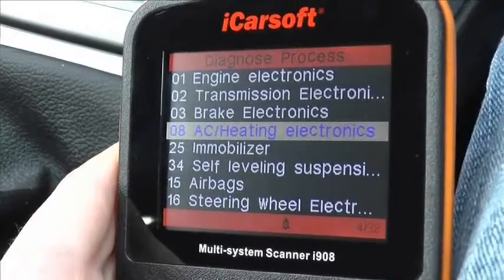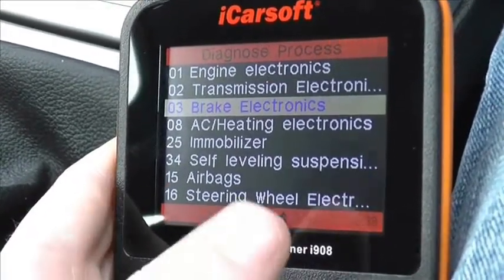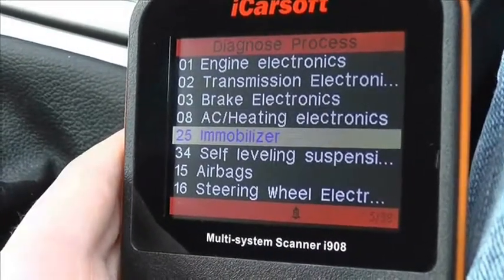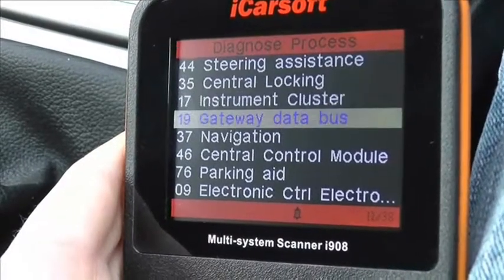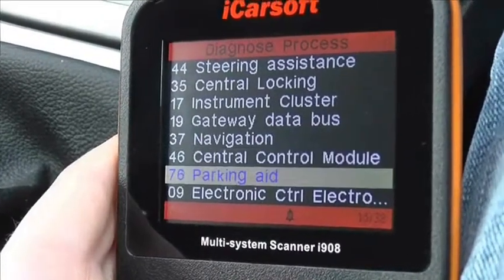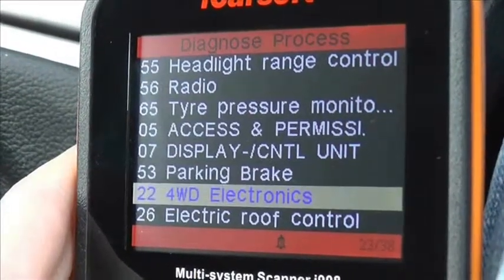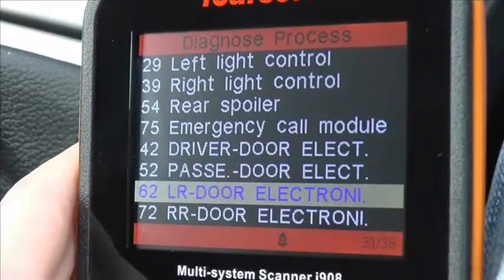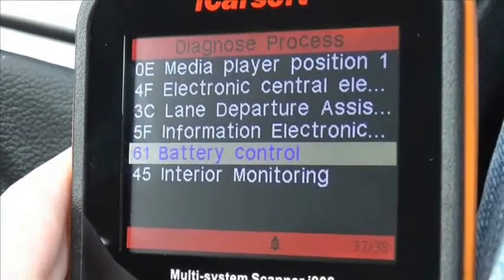When using this tool there are a lot of other modules which will be covered, as you can see you have the air conditioning, the immobiliser, the steering wheel, and you can go down to power steering. There are a lot of different modules as you can see here. If you are interested in getting this tool just click the link directly below this video or you can visit www.ukprodiagnostics.co.uk where you will find this tool available on the website. Thank you!